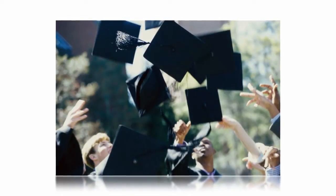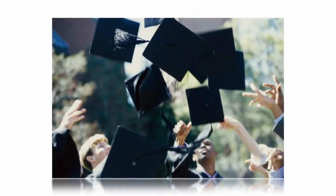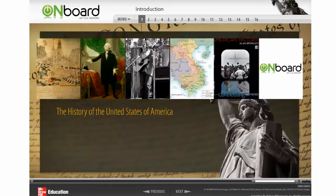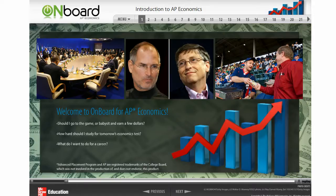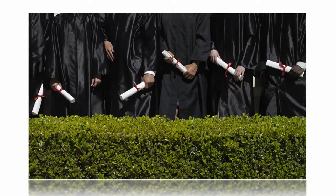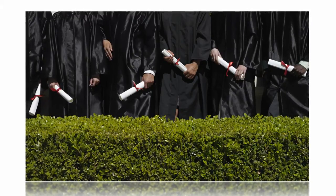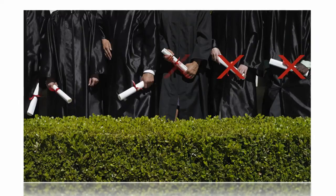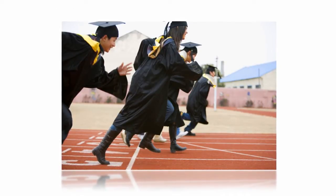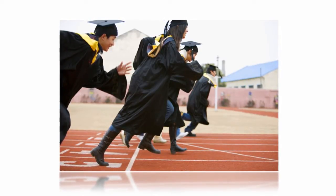Are your students ready for advanced placement success? Now is the perfect time to get them on board. Research shows that students who pass their AP exams are more likely to graduate from college. But in many courses, nearly half of the students taking AP exams fail. That's because these fast-paced college-level courses demand a certain level of skill and basic content knowledge in order to stay on pace.